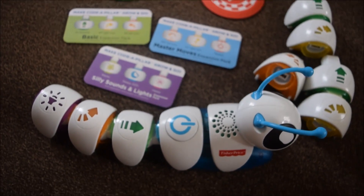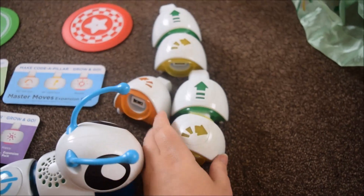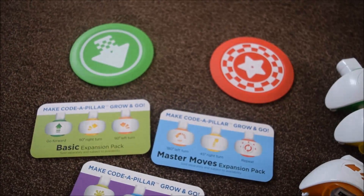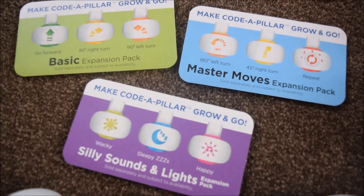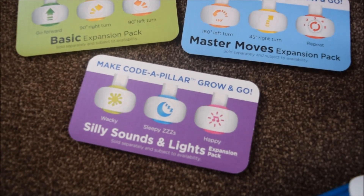So what do we get in the box? We get our Coda Pillar with lots of pieces to attach together. We also get a start and finish marker, and some details of extra expansion packs you can get, where you can do all kinds of cool things like turn 180 degrees, make different sounds, and light up.